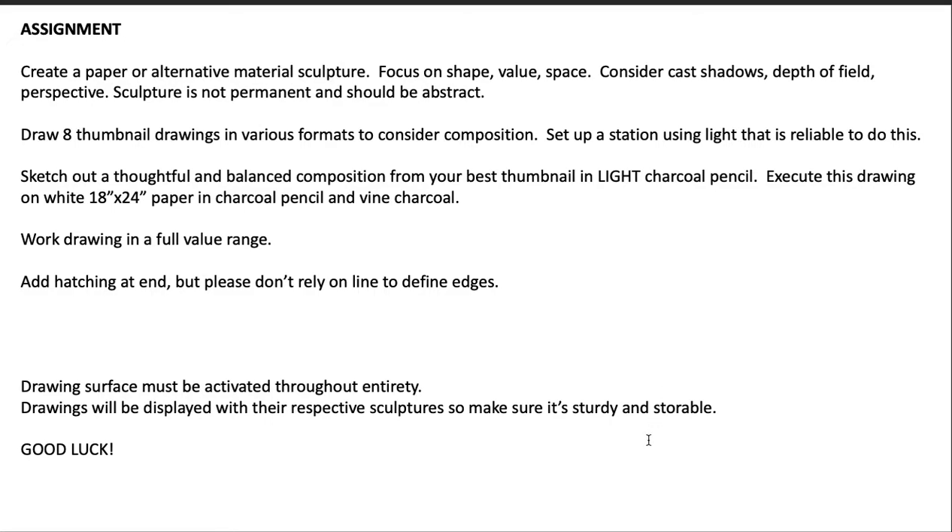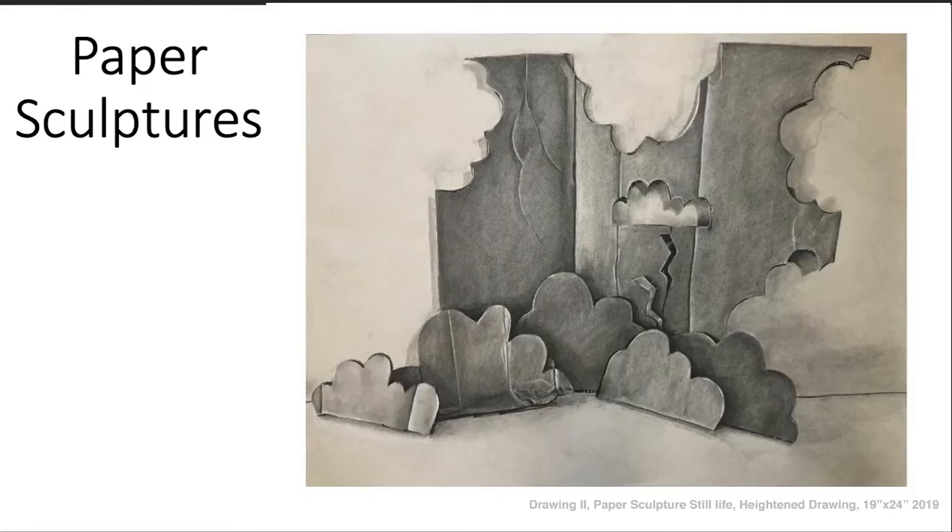The drawing surface must be activated throughout the entirety of the drawing, and the drawings will be displayed with their respective sculptures, so make sure it's sturdy and storable. Make sure you bring it in when you turn it in. That is a drawing from Drawing Two — it's a student drawing of this very assignment.